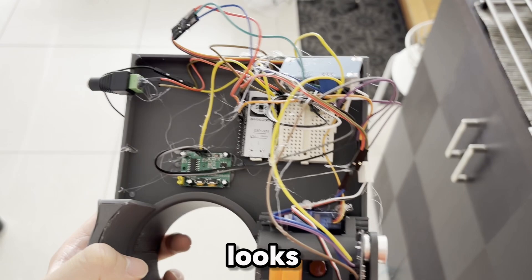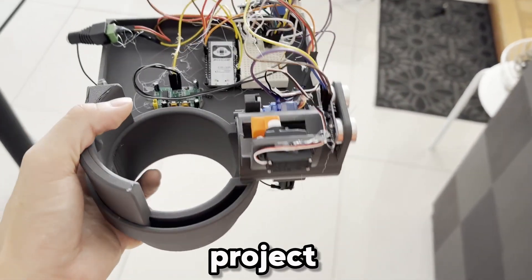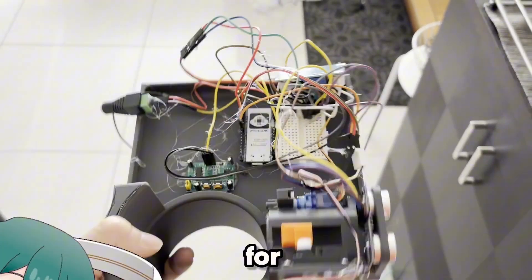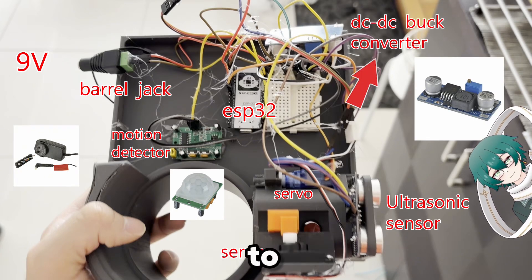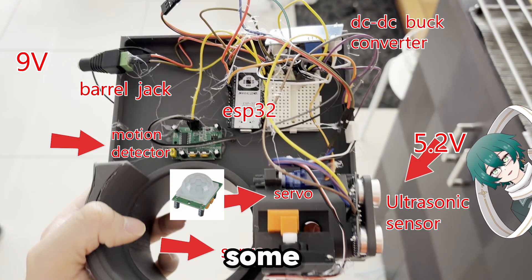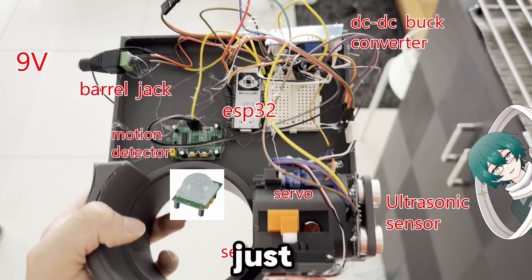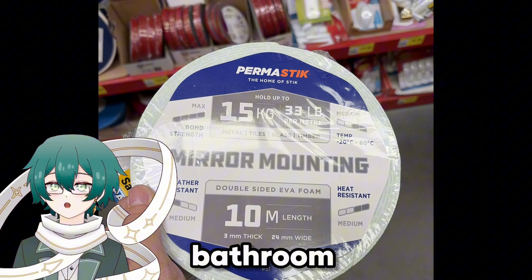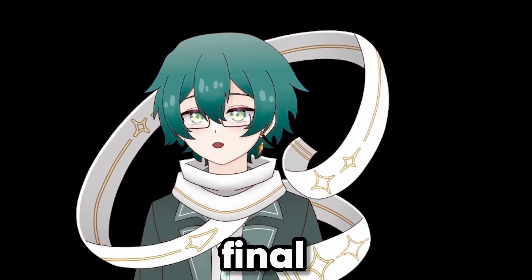I hot glued everything — it looks like a jumble of mess, but if it works, it works. It's my first project anyway. For those nerds out there, I used a 9V wall plug and then a DC-to-DC buck converter to step it down to 5.2V, which then powered all my sensors and servos. I wanted a higher voltage wall plug in case I needed it for future projects. To stick my contraption onto the bathroom wall, I used some really strong double-sided foam tape. And now it's time for the final test!